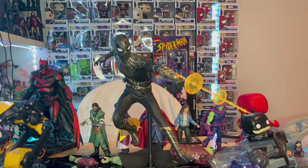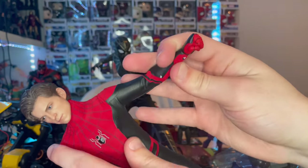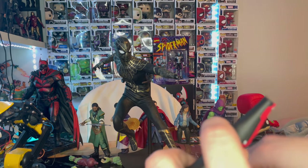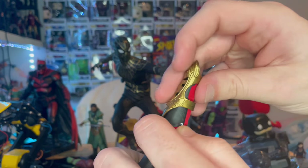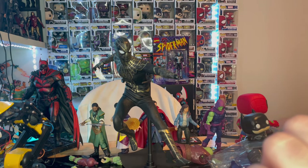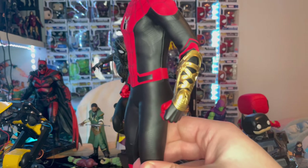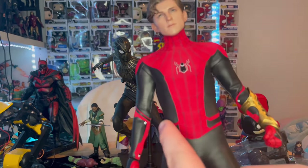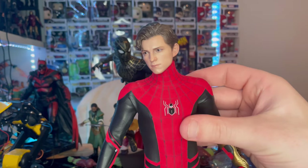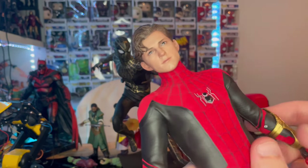One more thing before I let you go: you know how Spider-Man was fighting Doctor Strange in the movie wearing this suit? You can recreate that scene if you have a Doctor Strange figure — I don't, but I wish I did. The only difference is you'd have the mask on him. There is another version of this suit coming out — more battle-damaged, without the belt piece and with a more pointed bottom — but since I already have this one, I don't see a point in getting one that's only slightly different.